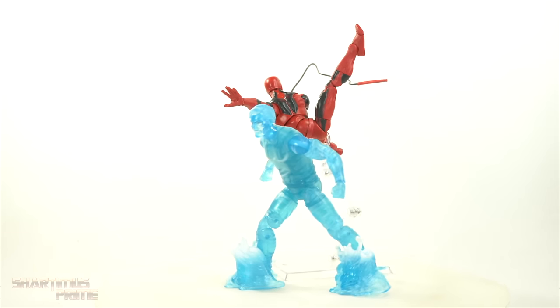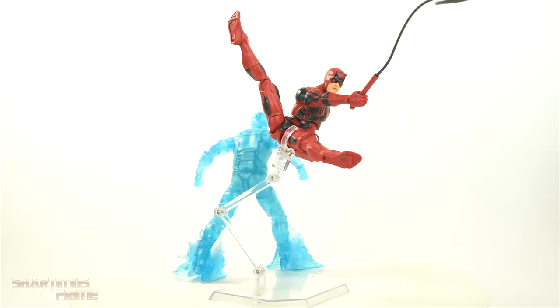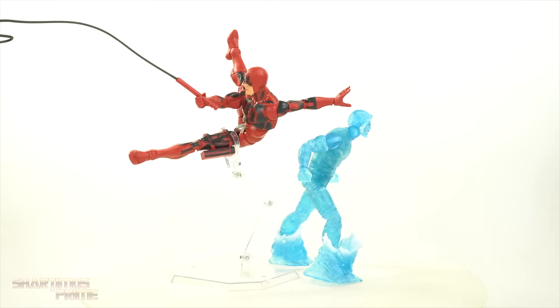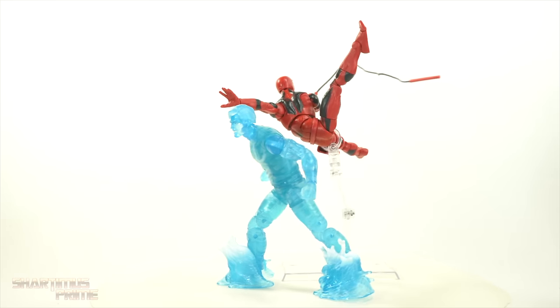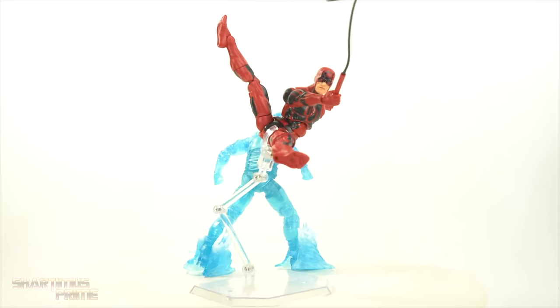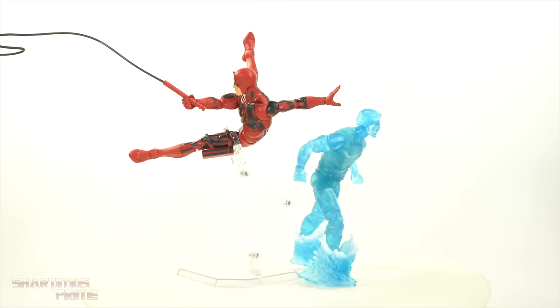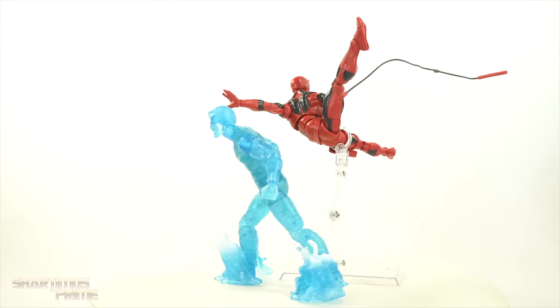Here are the figures out of the packaging. First impressions — I'm a little bit surprised. I'm liking this Daredevil quite a bit. The Hydro-Man's okay. We'll get into all those details in a minute, but I just forgot that we got so much coming with Daredevil. Let's get a closer look at those accessories and then take a closer look at the figures.